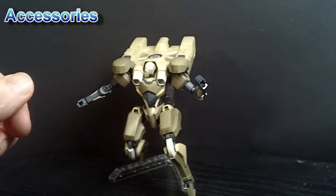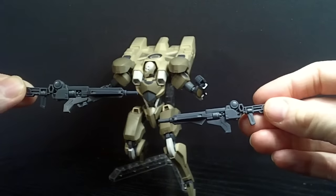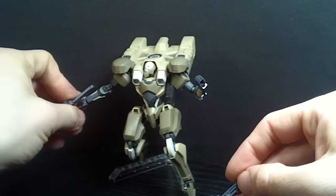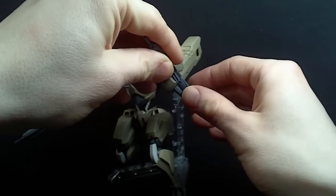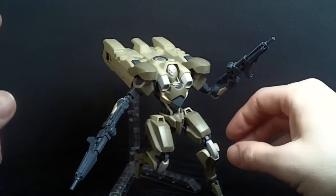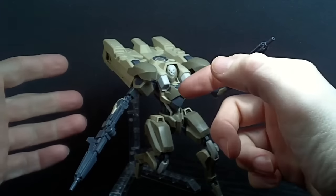Now the Hiakuri comes with two guns, which are definitely unique for this mobile suit. They fit easily into the hand — you don't have to take the hand cover off, so that's good. They look pretty good, and the cool thing is you can actually store them in the backpack with the arms inside.